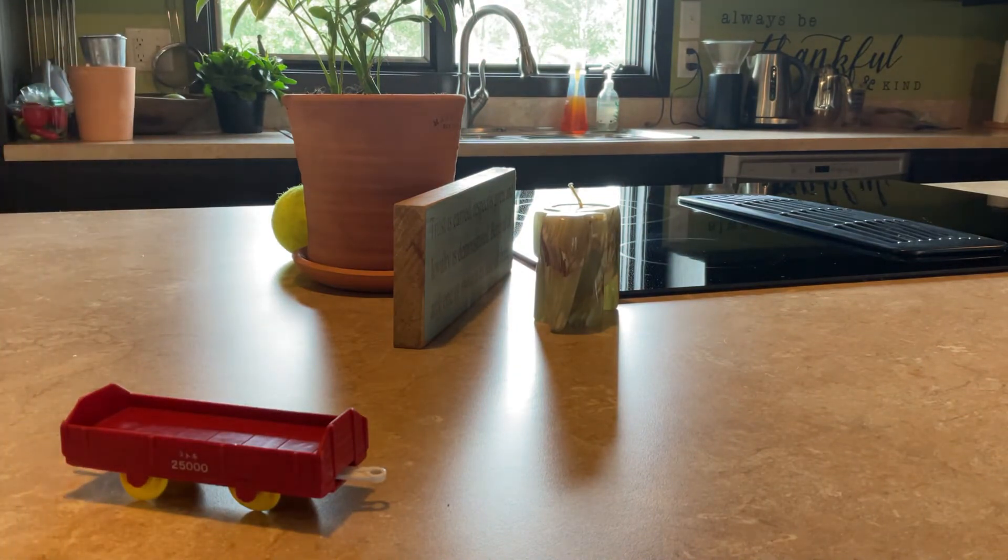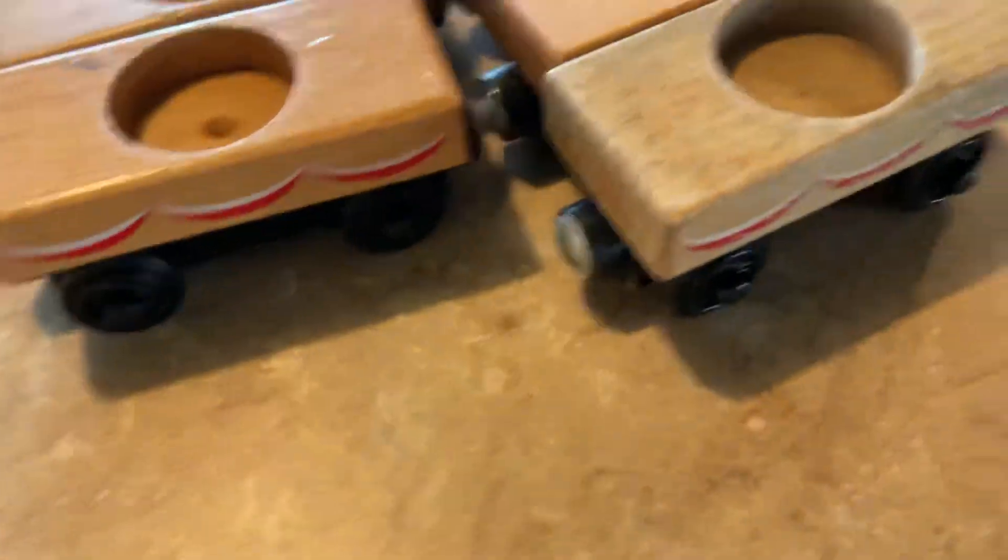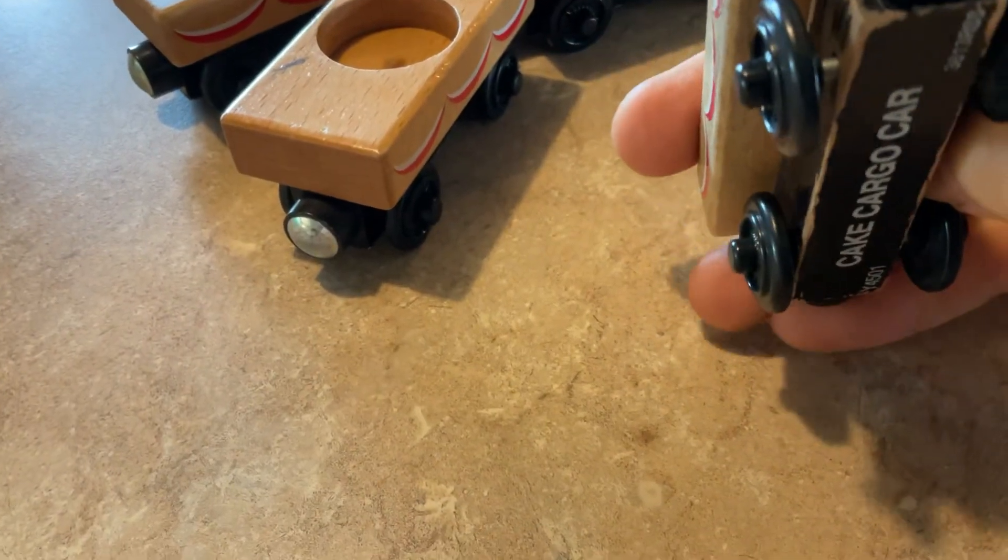Now on to the unboxing. We got it open, and now let's see. In case you're wondering, I got not one, not two, not three, not four, but seven of these — these little K cargo cars.